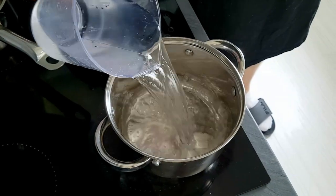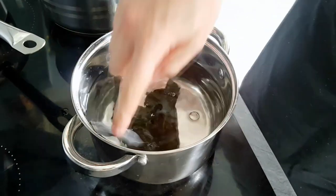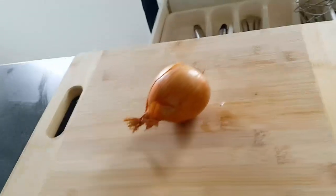I start with my dashi stock, so I put kombu inside cold water and leave it there for 30 minutes. If you have more time, you can leave it even longer.